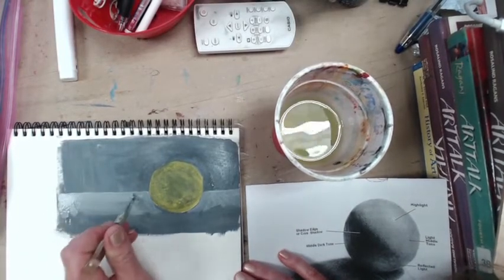That's all dry back there, so I'm just glazing a little bit of the medium to light green. There you have it — thank you so much.